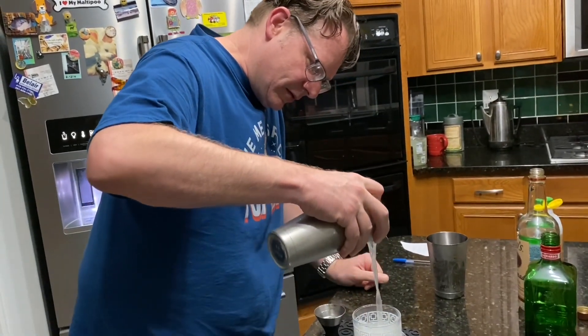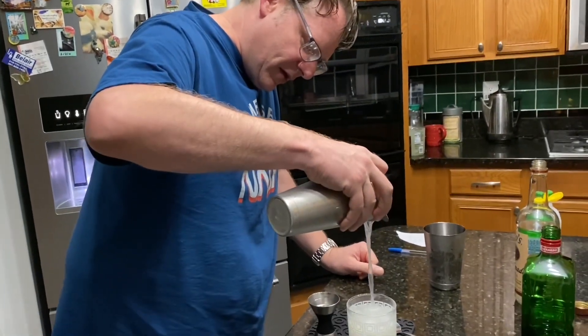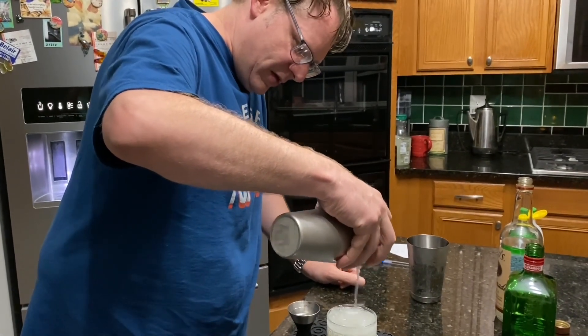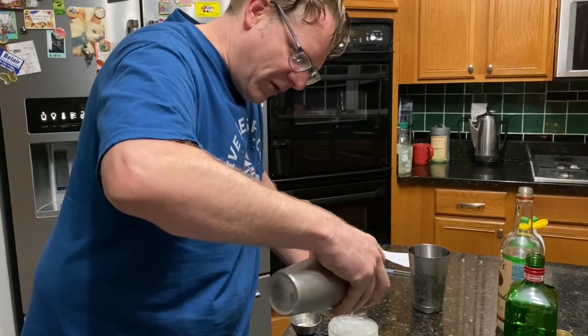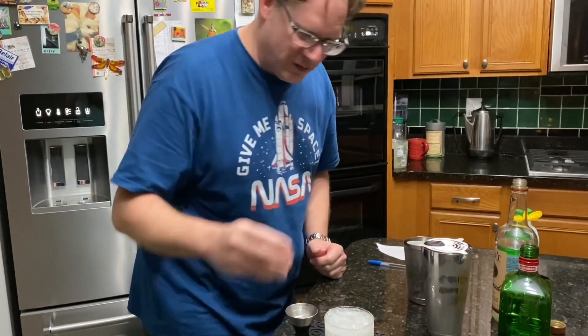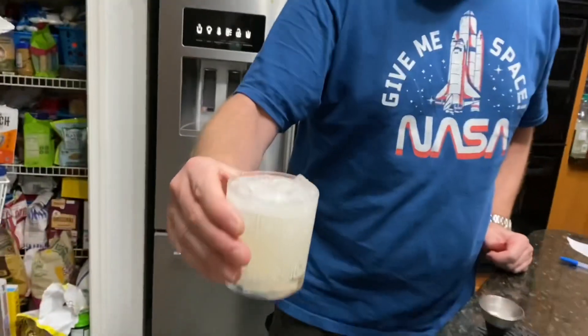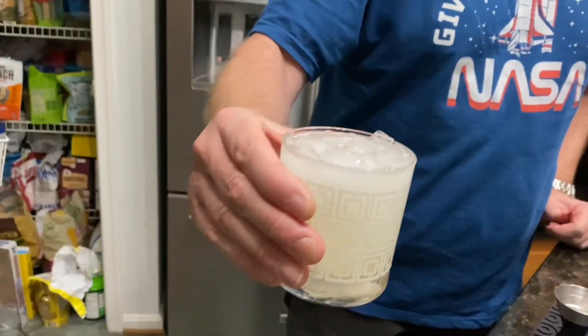And then we pour into the glass. It smells nice. Now, if we were fancier, we would probably garnish this with a lemon wheel, but I am just not that fancy. Let's get a double look at this — nice color.